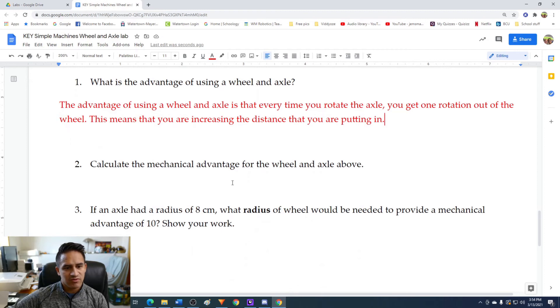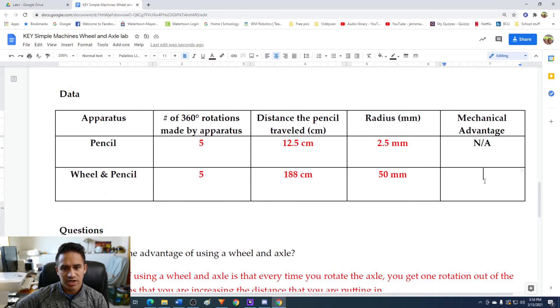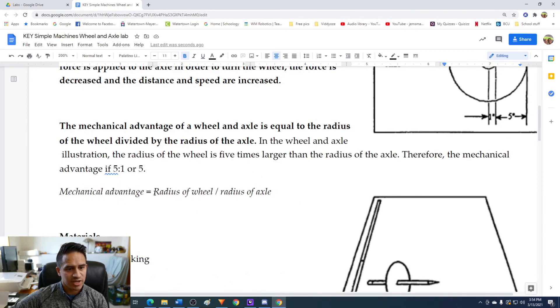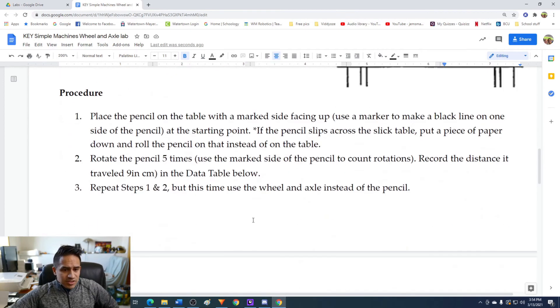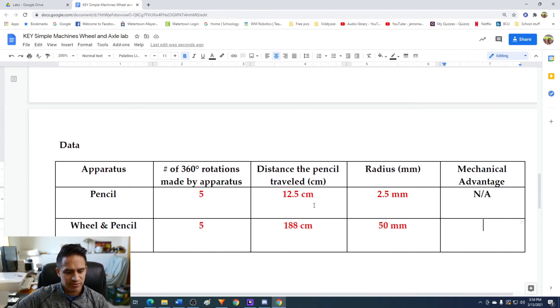Question two: calculate the mechanical advantage for the wheel and axle. The mechanical advantage of a wheel and axle equals the radius of the wheel divided by the radius of the axle. The radius of our wheel was 50 millimeters and the radius of our axle was 2.5 millimeters. Using a calculator: 50 millimeters divided by 2.5 millimeters gives us a mechanical advantage of 20. Pretty good mechanical advantage.